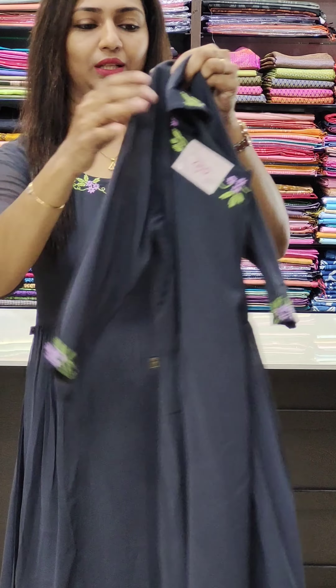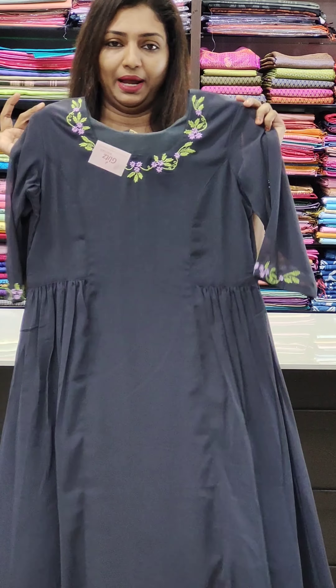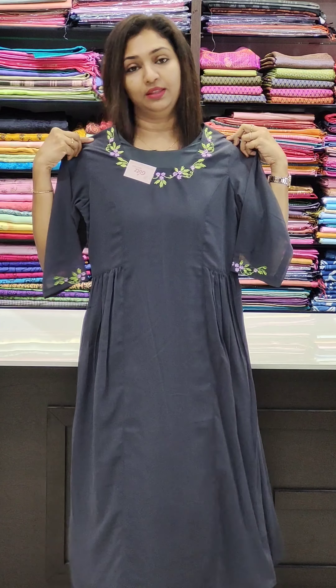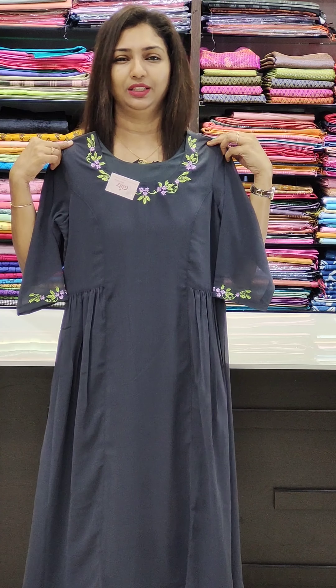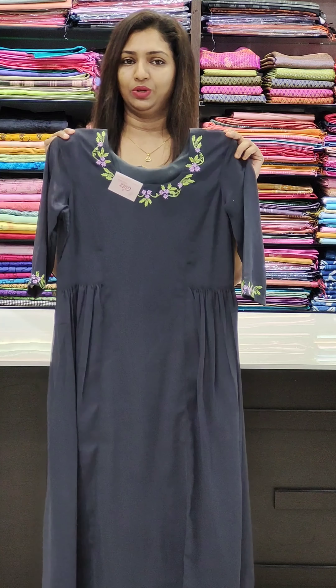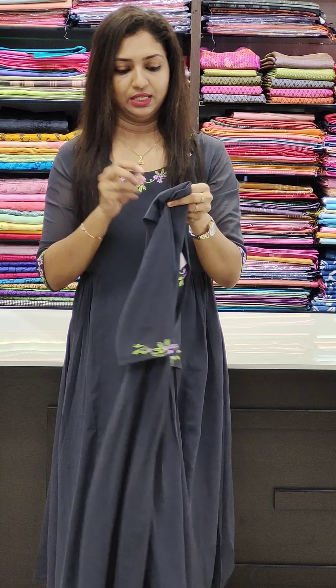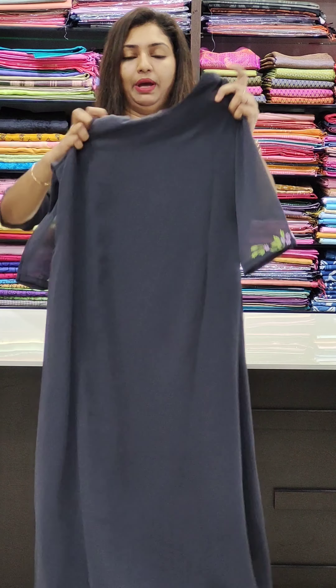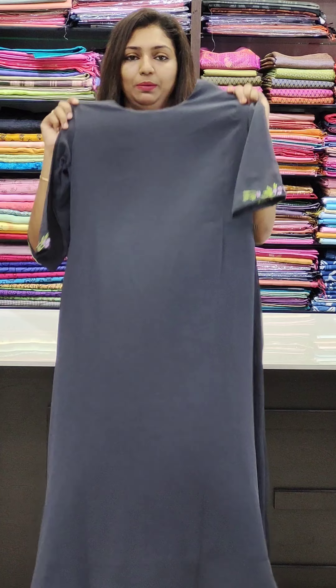It is a simple pattern. The length is 48-49 inches. Out of stock, we also have an ankle length version. This is not a frock style — you can wear it. This is the back portion, which is plain. The back portion does not have pleats.